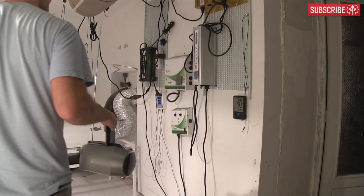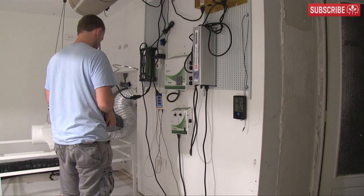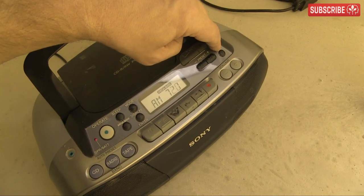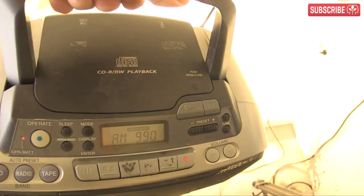Step one is to go into your grow room with your AM radio switched on, point the antenna at your reflector, power up your e-ballast, and then start scanning from 540 to 1600 kHz. You'll hear a lot of white noise, but keep scanning until you hear something like this.